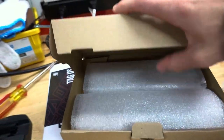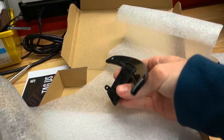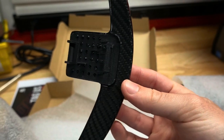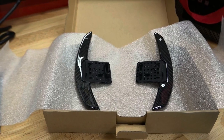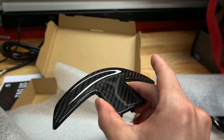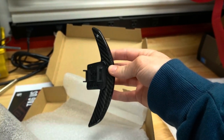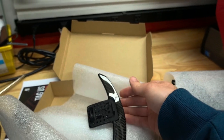Moving on to the paddle shifters — they come individually wrapped, which is nice. These are also a true carbon fiber part; they are not overlaid at all. Here's the right paddle. I chose the white lettering — you can get white, red, and blue. The thing is just immaculate on the backside. I chose these mainly because they retain the lip that your fingers hold on the backside, which some other options on the market may not retain as much. I also like the OEM-plus looking shape. These are a little bit larger than the stock ones. Overall, the quality is very, very good.